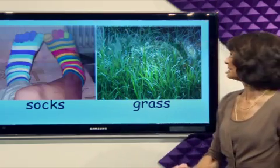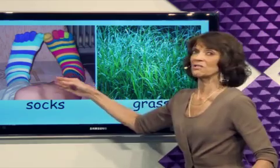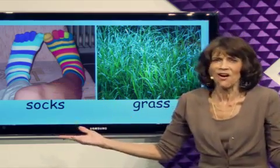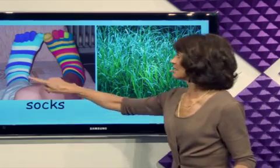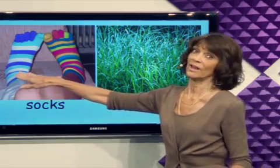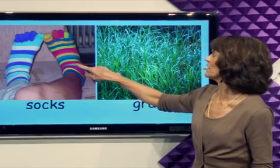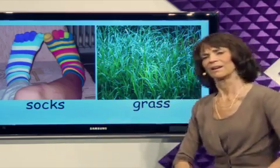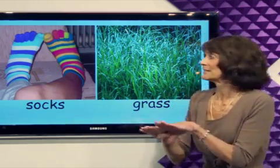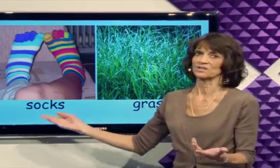What's next? Socks. A pair of socks — one, two, a pair of socks. What's wrong with these socks? This sock is white, blue, and purple. The color of this sock is blue, yellow, pink, orange, and green. What is wrong with these socks? These socks don't match. They're different colors.